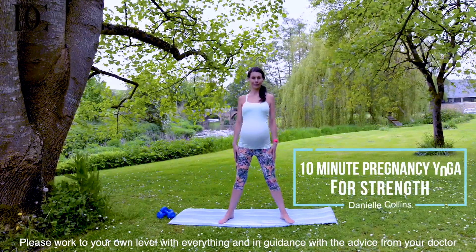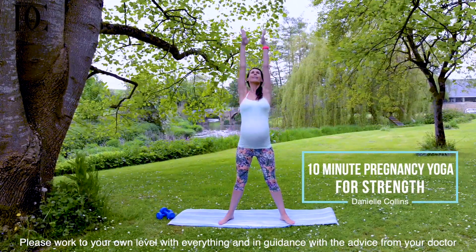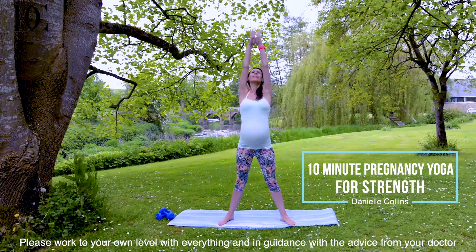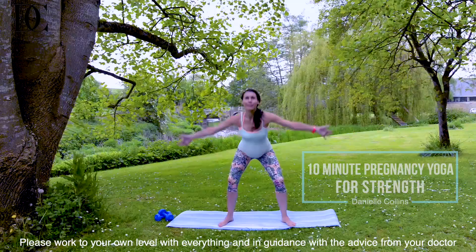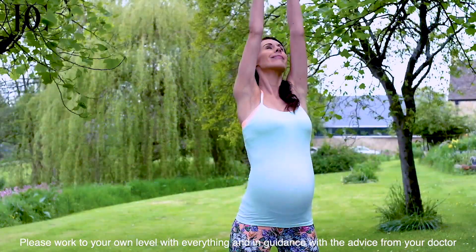Starting in a wide stance, raise the arms up above the head. Inhale, palms together. Exhale, bending knees, folding forward, crossing over the arms. Inhale, back up again, looking up, really stretching.